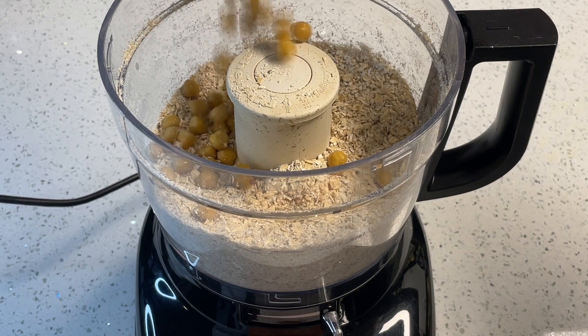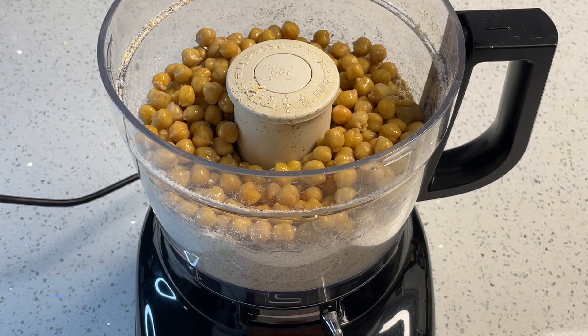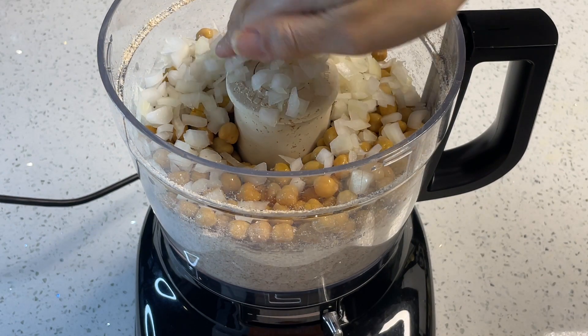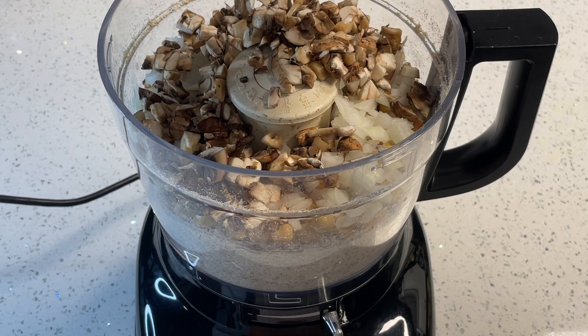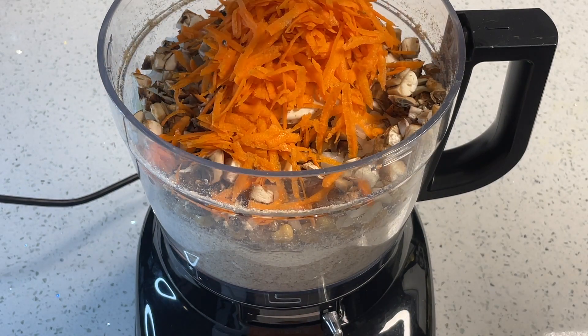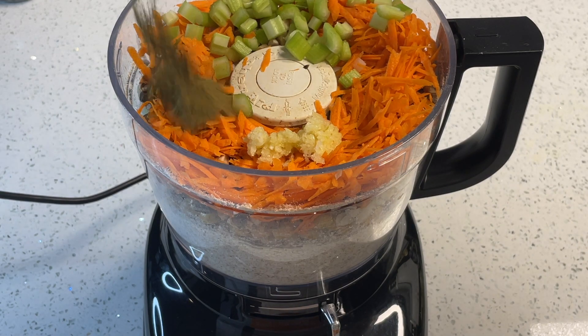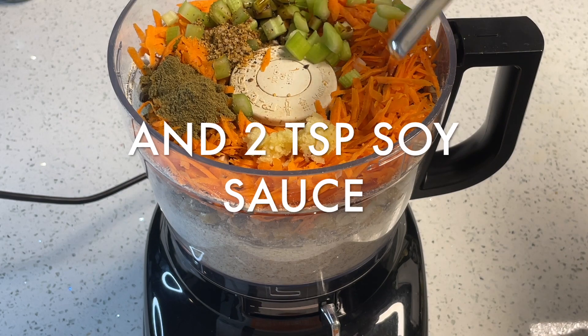Next I'm adding two cups of chickpeas. We've also made this recipe using black beans and that turns out well too — we do prefer the chickpea version but choose your own adventure depending on what you have on hand. I'm also adding one cup each of onion, mushroom, and shredded carrot, about a quarter cup of celery, a couple cloves of garlic, and one teaspoon each of steak spice and poultry seasoning.